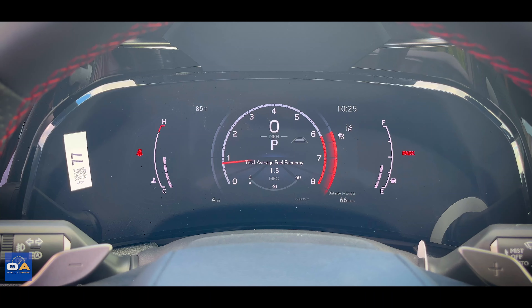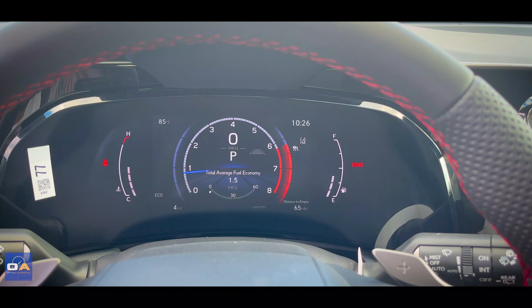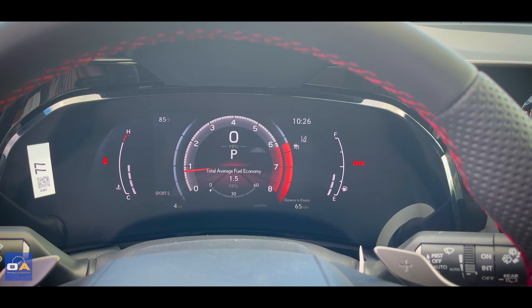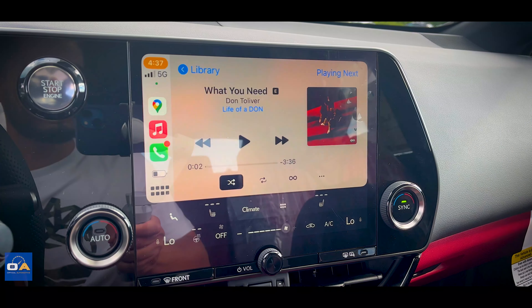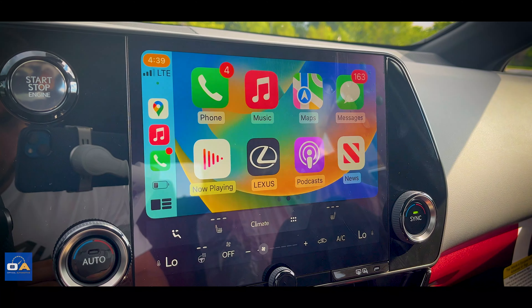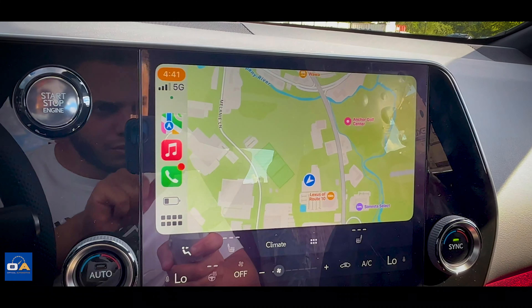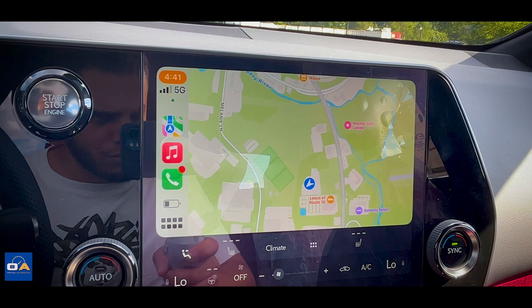On the middle gauge display, there are cool animations that play when switching between the different drive modes — Eco, Sport, and Sport+. The NX350 has a 9.8-inch infotainment touchscreen with a backup camera, wireless Apple CarPlay and Android Auto, AM/FM SiriusXM radio, Bluetooth and USB audio, navigation, and Wi-Fi hotspot.